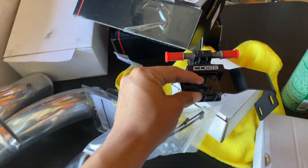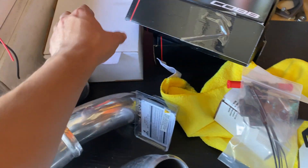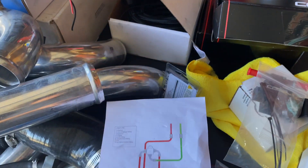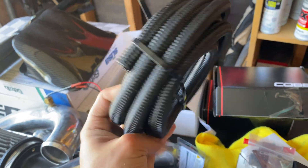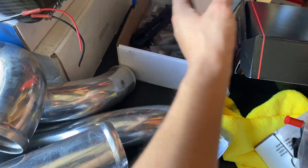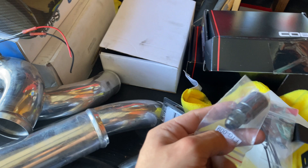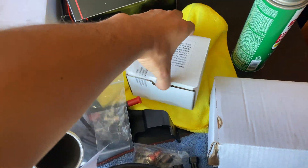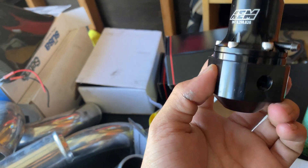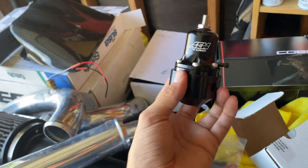Over here we have our COBB ethanol sensor — very nice. Here's our fuel diagram that I'll be following. I also have to do some research on how to cut these hoses properly and get a good cut. We have our fittings in here, and on top of the box we have our aftermarket Aeromotive fuel pressure regulator. Very excited about this.